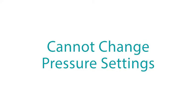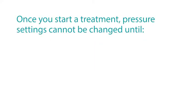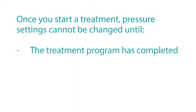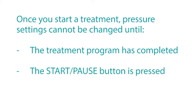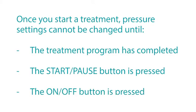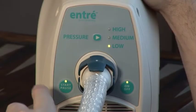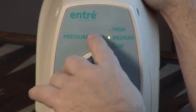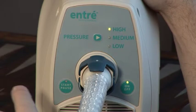Cannot change pressure settings. Once you start a treatment, pressure settings cannot be changed until the treatment program has completed, the start-pause button is pressed, or the on-off button is pressed. To change pressure settings, first press the start-pause button. Then settings may be adjusted as described earlier in this video.